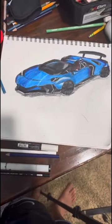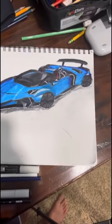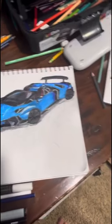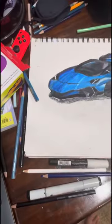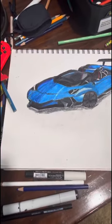Here we have the finished product — the Lamborghini Aventador. Honestly, I personally like the wheels way more than the other one. The other one, the front isn't really proportionate. But I'm gonna be honest, it's way better than the first one.